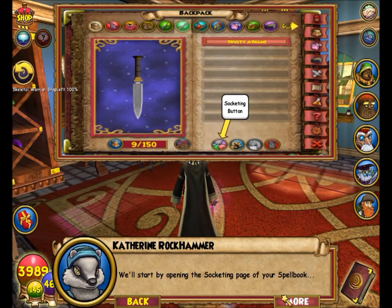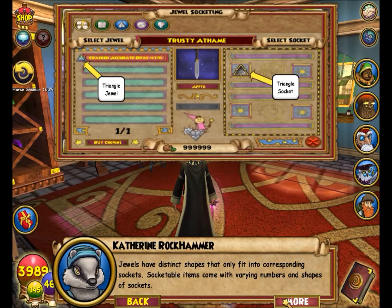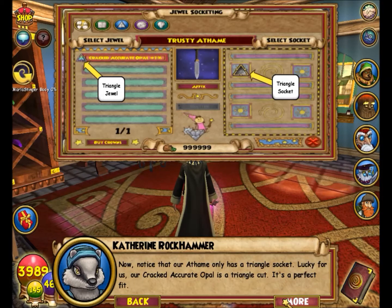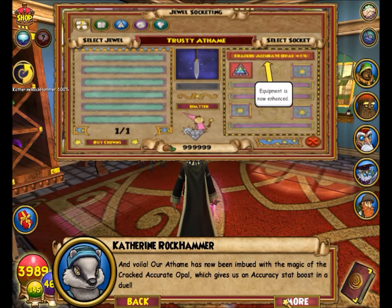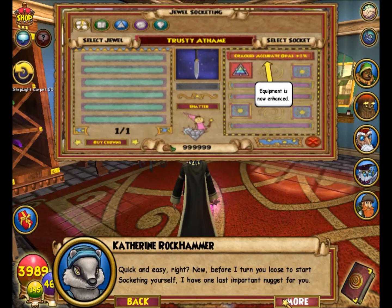We'll start by opening the socketing page of your spell book. The socketing page is where you'll physically affix your jewels into the special slots called sockets on your socketable items. Jewels have distinct shapes that only fit into corresponding sockets, and socketable items come with varying numbers and shapes of sockets. Notice that our item only has a triangle socket — lucky for us, our cracked Accurate Opal is a triangle. It's a perfect fit, and voilà, our item has now been imbued with the magic of the cracked Accurate Opal!